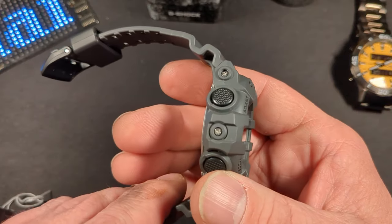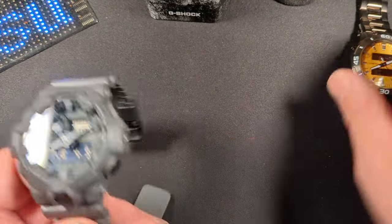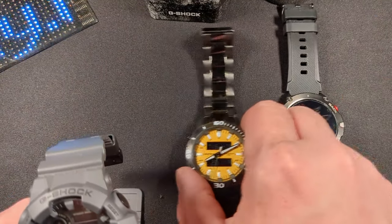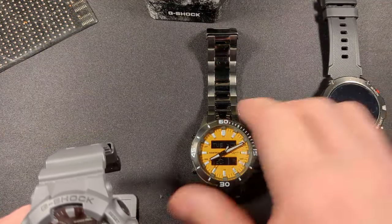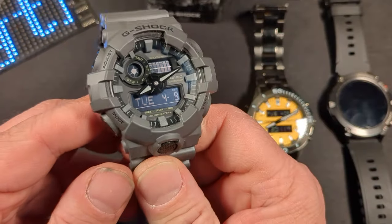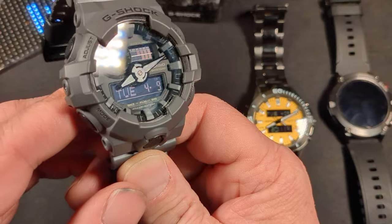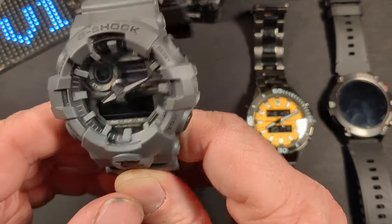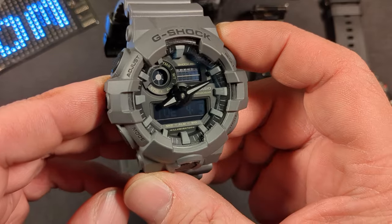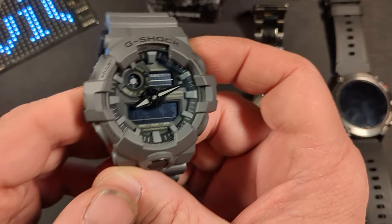I'm pretty stoked about my first G-Shock and I'm sure that's going to be the first of many. I do like budget watches. Let me know down in the comments what you think of this one — do you like the negative display? That's definitely growing on me. Do you have any G-Shocks of your own? If you do, let me know down in the comments which one you have. As always, I greatly appreciate you stopping in and checking this out. I hope you're having a wonderful day, and I'll see you next time.